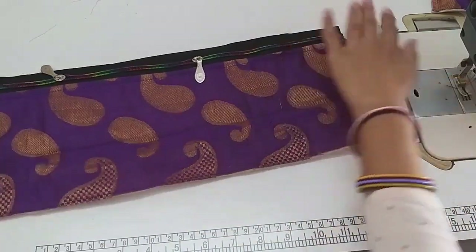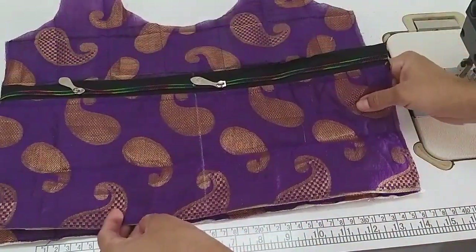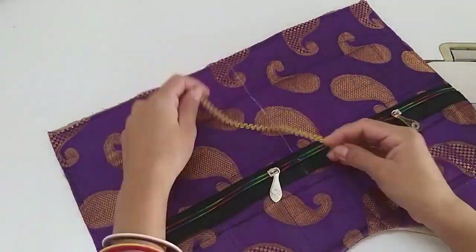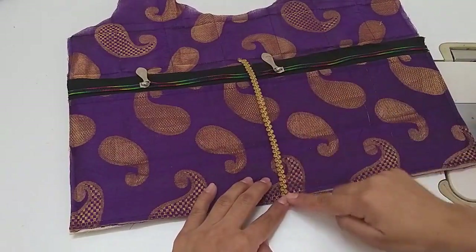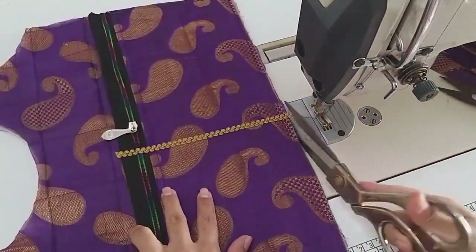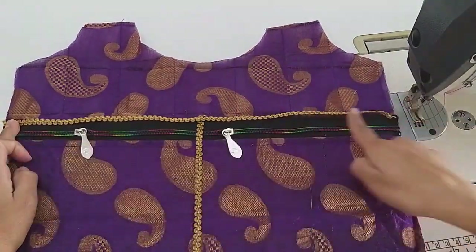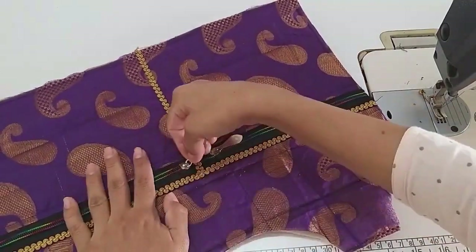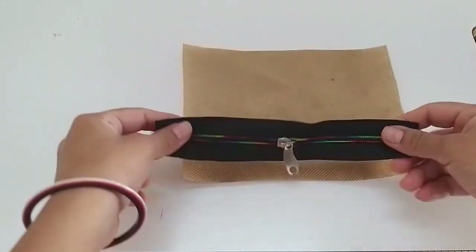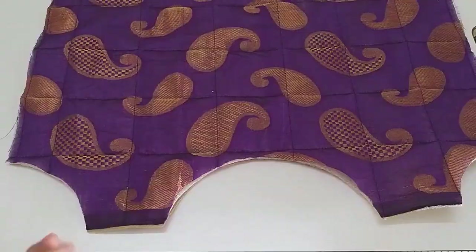Now we will fold it in the middle and mark it. The main part is we will fold it on three sides. I have attached a lace piece — you can attach any lace here. Now I will attach this lace on the zip. Here we have two pockets. I have another fabric, 7 by 5.5 inches. Now we attach the zip with this fabric. The zip is attached and the main part is ready.